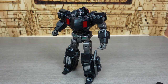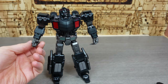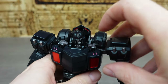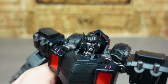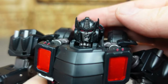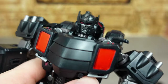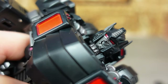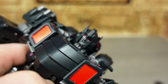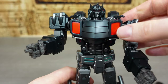Before we add all his accessories, let's check out this dude without them and see what he looks like. I think you'll agree he's a thing of beauty — this is an absolutely amazing take on the IDW Prime. Especially checking out that head sculpt — there is perfection in that head sculpt.